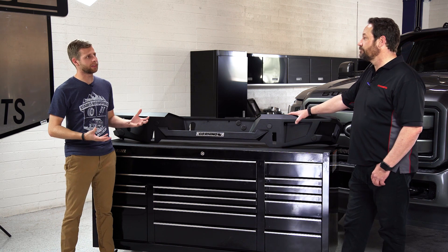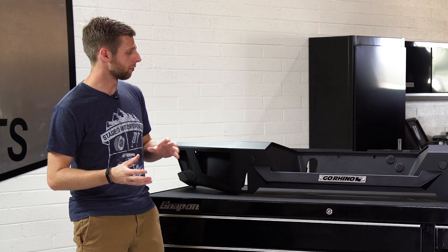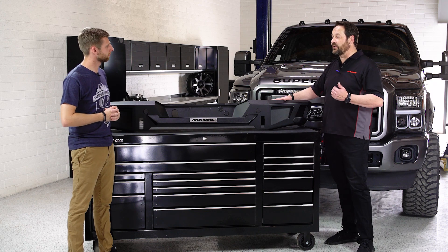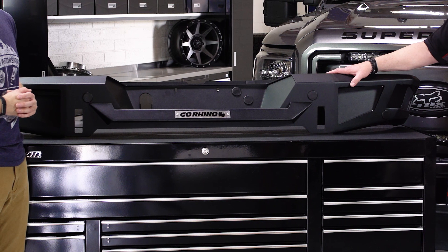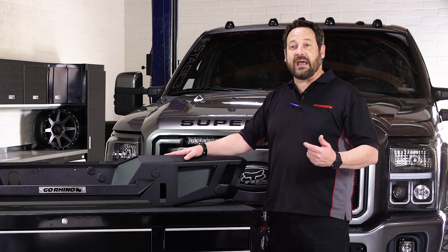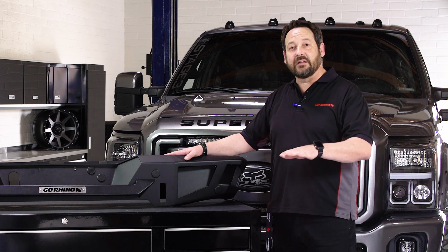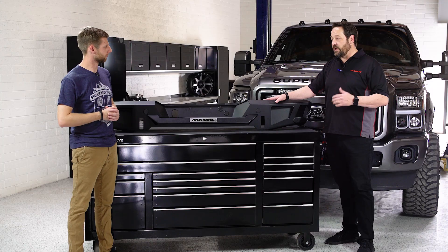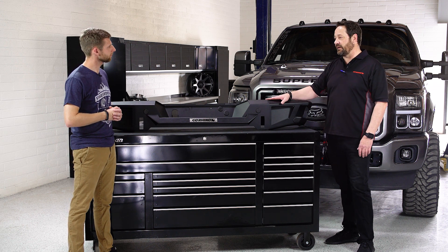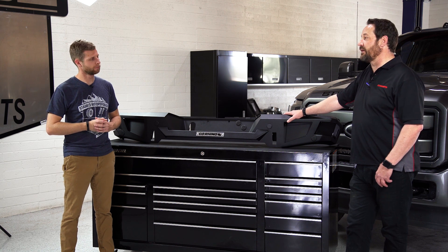Durability is obviously a big thing customers are looking for when shopping for bumpers. Can you give us an idea of materials and finish? It's 4-gauge steel. For powder coating, the aftermarket industry usually has a one-to-three year coverage, but Go Rhino goes to five years — we have a five-year warranty on our powder coat. That adds extra comfort especially in the snow belt, where they're using harsher, more aggressive salt on the roads. We always stand behind the finish and the product itself, and if there's a manufacturer defect, we take it back, no questions asked.